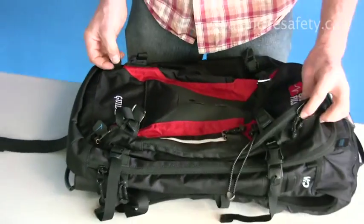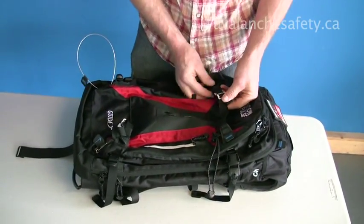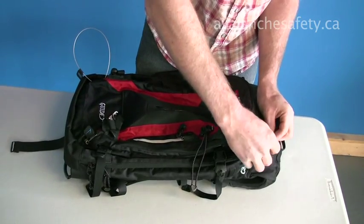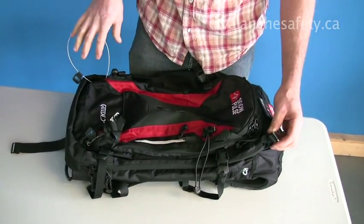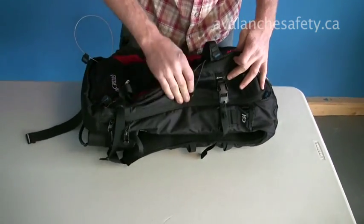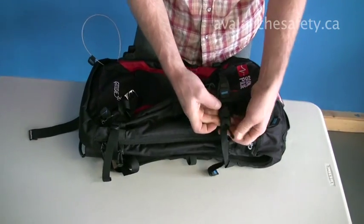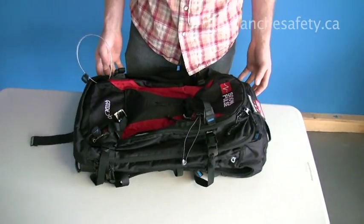We've got a diagonal ski carry as well. Pull this cable out here and you hook it back around the top to this little one. You can cinch it tight for a diagonal carry. You can also use a traditional A-frame. We've got nice compression straps on the side of the pack to cinch down your load, reduce the volume, and they won't slip if you've got your skis set up in an A-frame orientation.